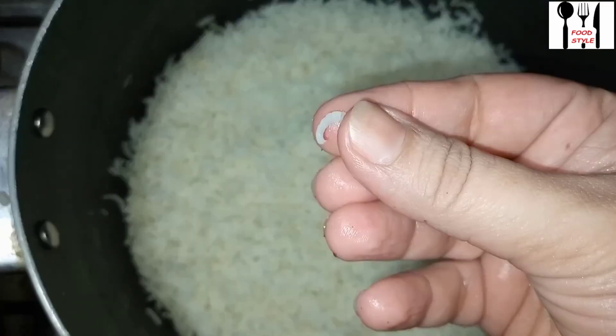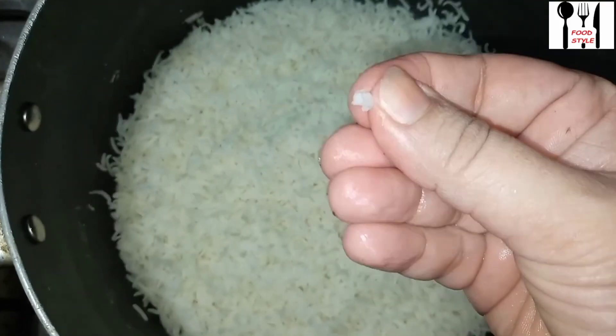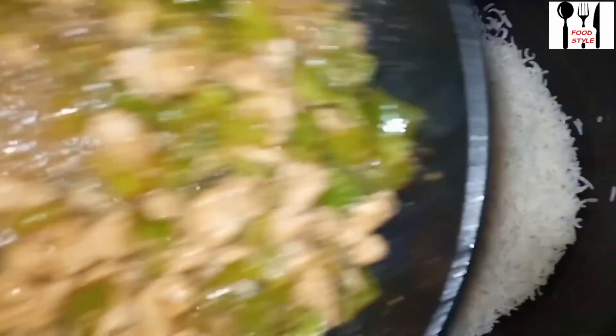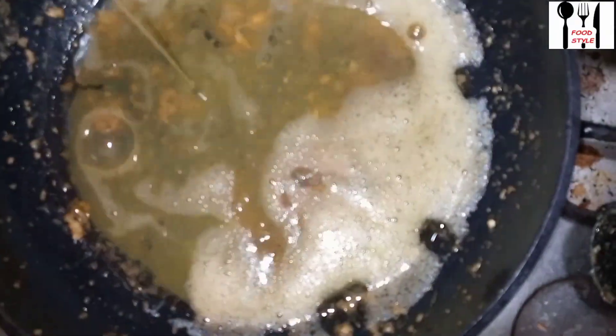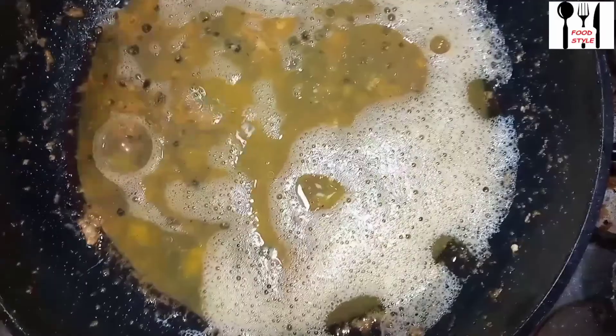I am showing you that it is about 80% cooked. I will not cook it fully here because the chicken and masala are ready — I will add them and mix together. After 2 minutes, I will add the chicken in the pan, add the egg, and fry it. If you want to add the egg you can, or you can skip it.